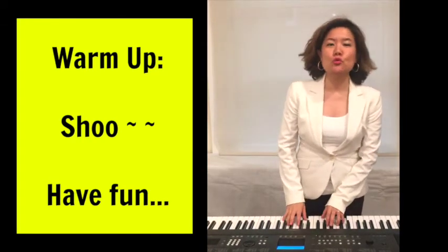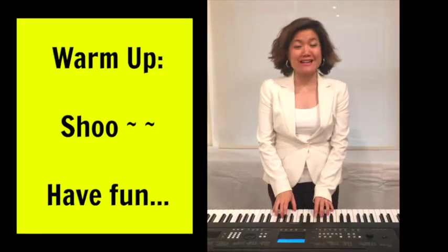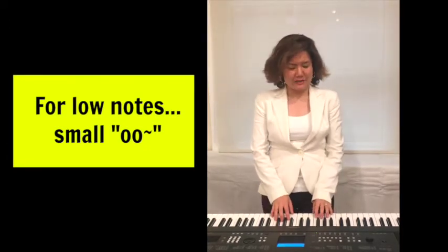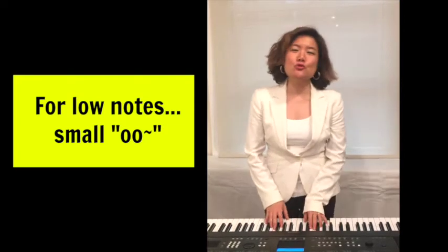Shoo. First I want you to notice, the mouth is small. Shoo. You don't have to go like, 'shoo' — it's unnecessary, because for the lower notes in your range, you can keep your mouth pretty small and relaxed. Very natural. Not forced. Keep it light. Shoo.